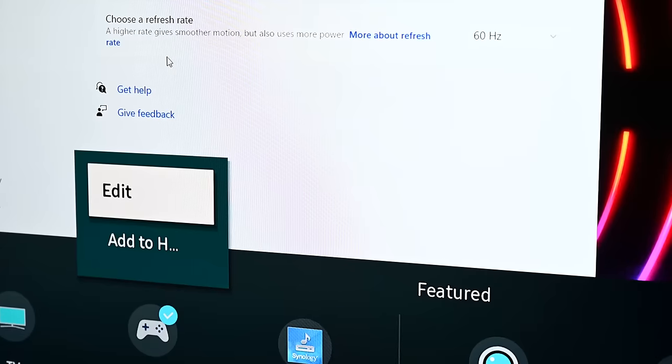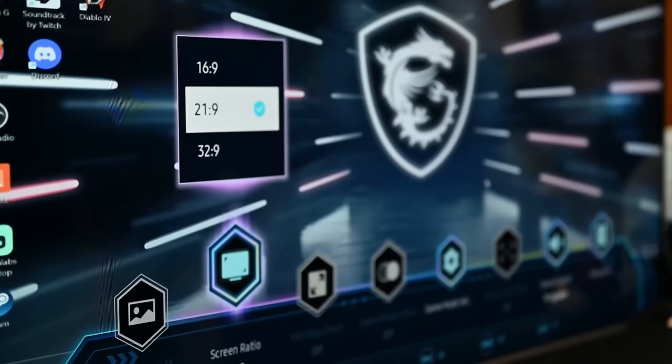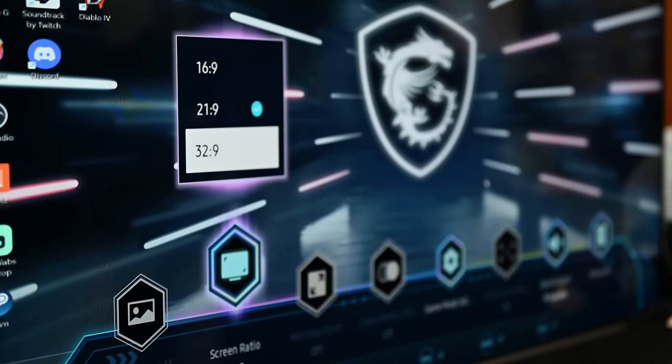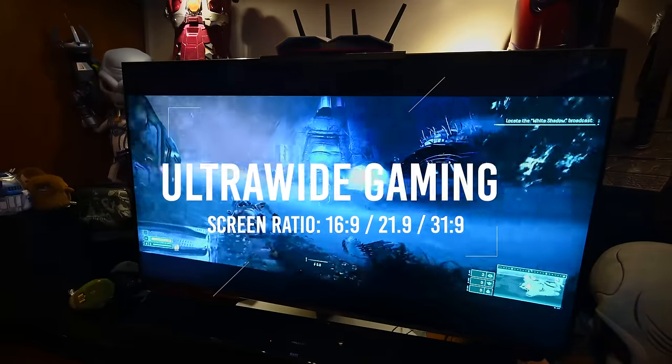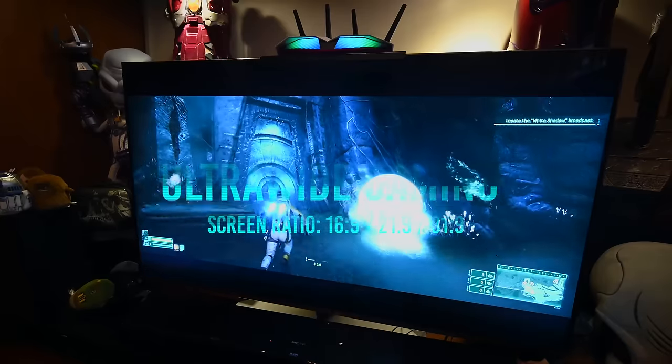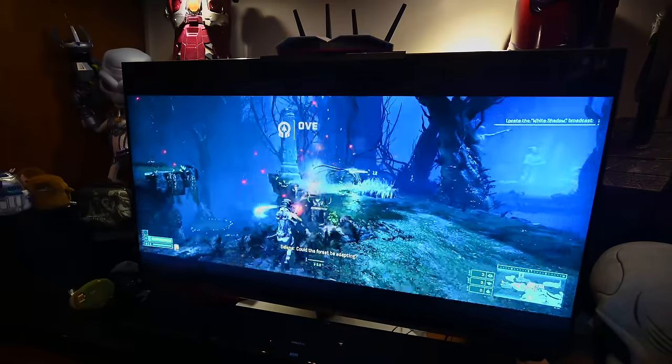Samsung has also included their own gaming profile to the TV once you've plugged in a console. On top of that, if you're plugging in a PC, you're able to enable a super ultrawide mode game view, which gives you that nice ultrawide widescreen mode that you enjoy on a desktop PC.